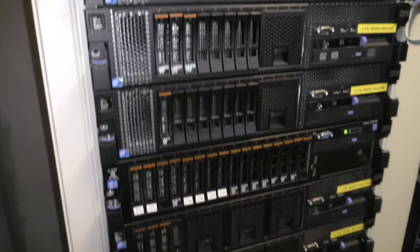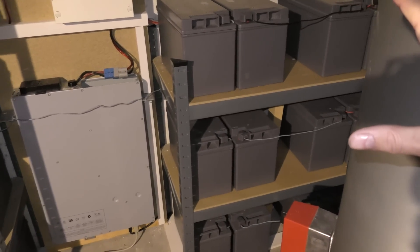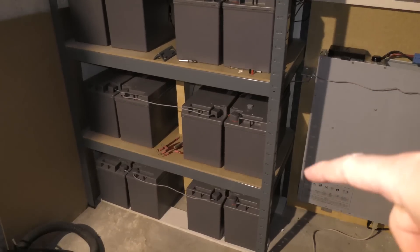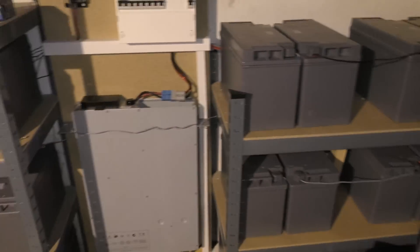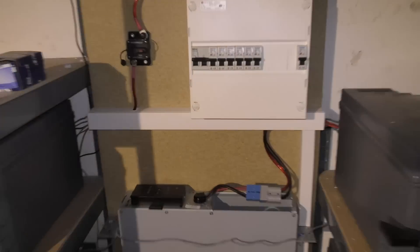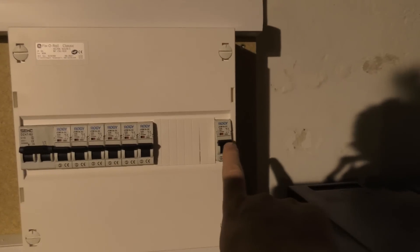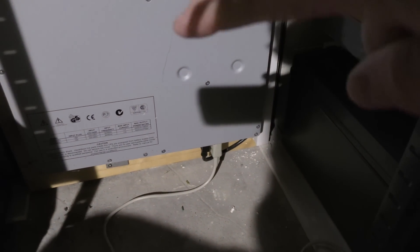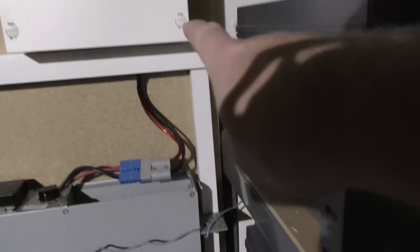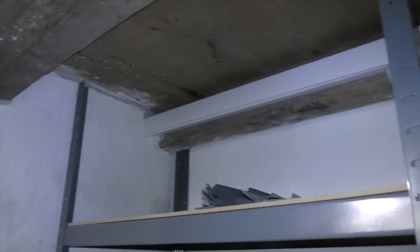In the basement I have my battery pack — there are 24 big sealed batteries from an old UPS system. I've connected that to my UPS, and right now it's off. I put in a fuse assembly that takes power from the bottom of the UPS. The black cable goes inside a conduit, up and out through another conduit into the data center for powering it.